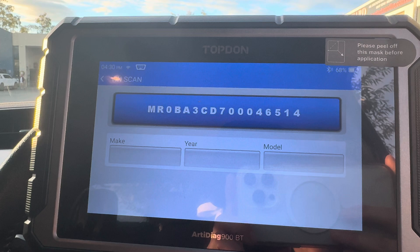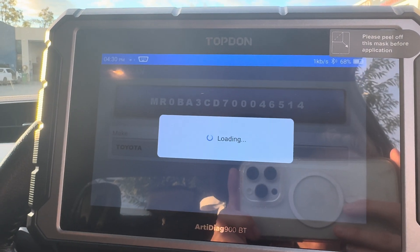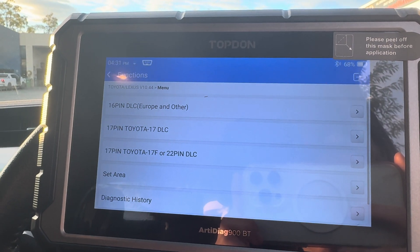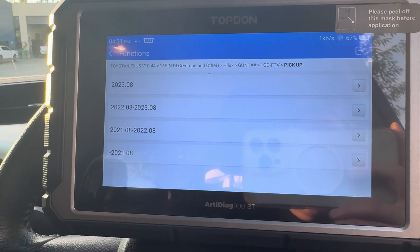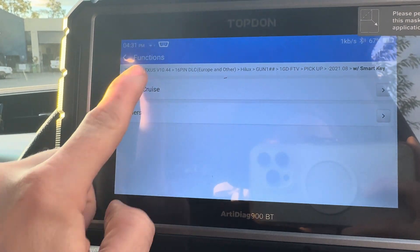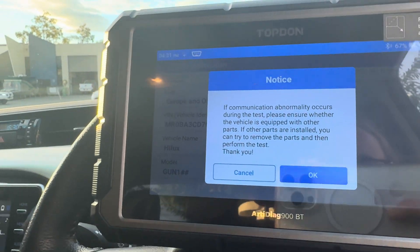Please bear in mind this function does not work on every vehicle, but it should work on the majority of newer vehicles. Once the tool has recognized the vehicle, it's going to ask us a few more questions specific to this particular vehicle. With this one it wants to know what year it was manufactured, with or without smart key, or radar cruise, etc. Hit OK to confirm.